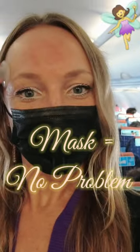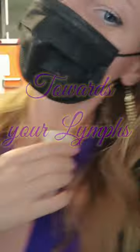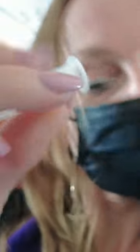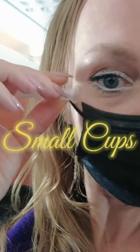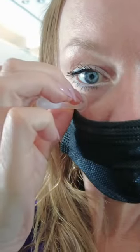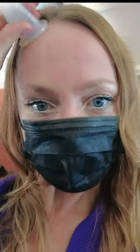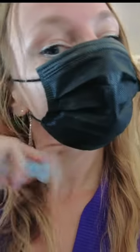Also, wearing a mask is not a problem — just watch what I'm doing. You can also go down the neckline to work your lymph nodes. Here I'm using my small facial cup for the delicate eye area, and without a mask I would also use it around the mouth.